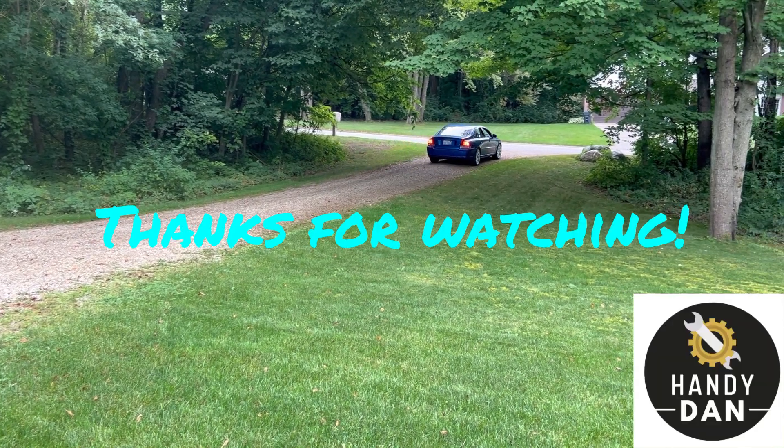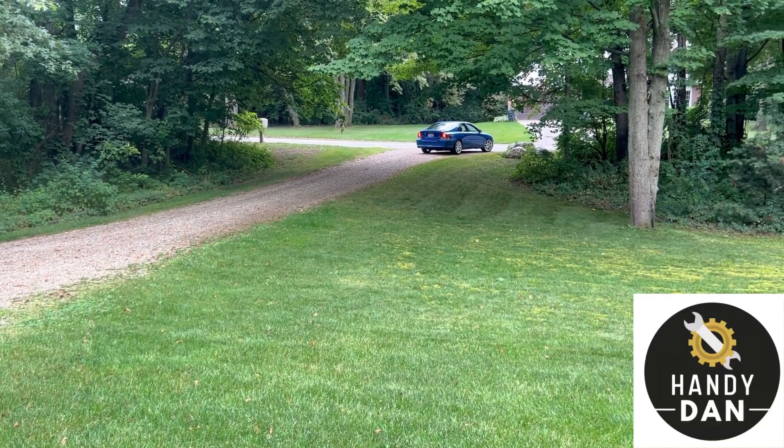Just took my first ride in it since we finished it up, and she runs good.